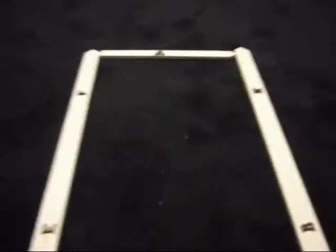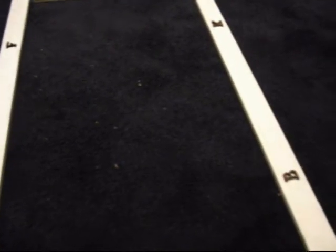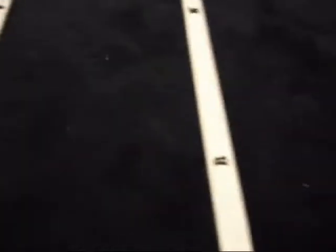I didn't forget all you dressage lovers out there. This is a dressage ring. I don't know how long it is — I can measure it for you. Tell me the dimensions you want and I'll do it.